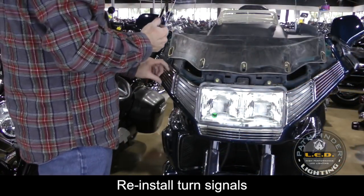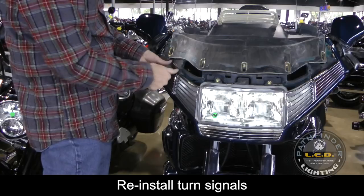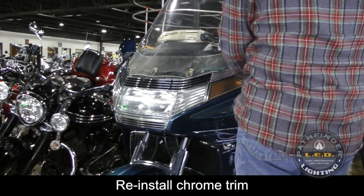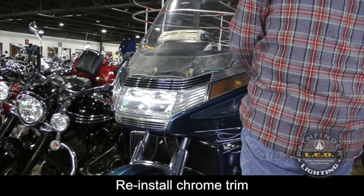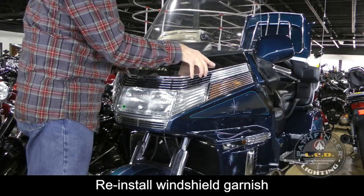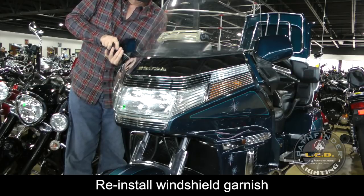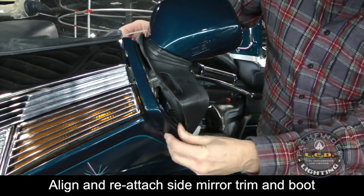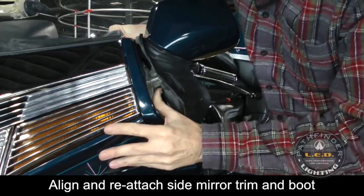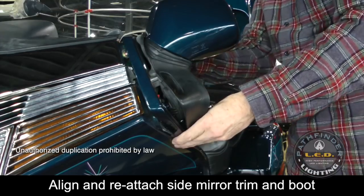Reinstall the turn signals using the Phillips screws. With the turn signals reinstalled, the next piece is the chrome trim. Now reinstall the windshield garnish. Re-align those trim pieces and get them in place, and re-attach the rubber boots if you removed them. Make sure to pop the mirror back forward so it's in place, and don't forget to lower those windshield tension levers.